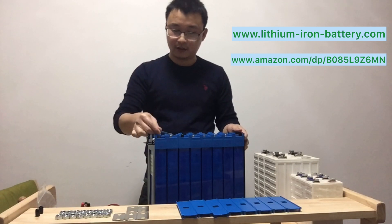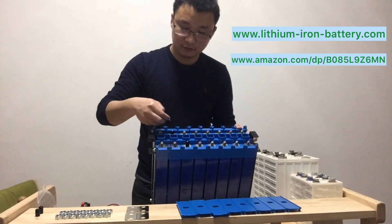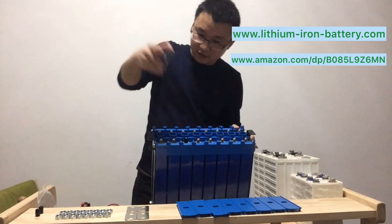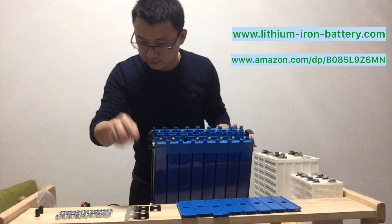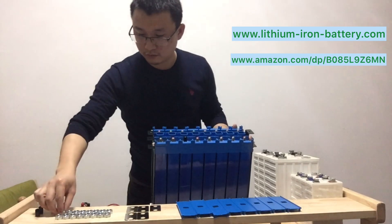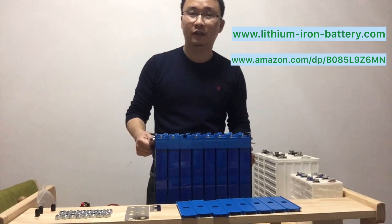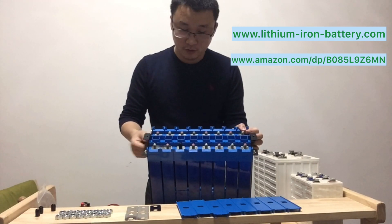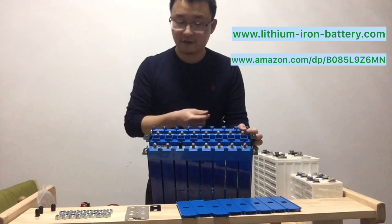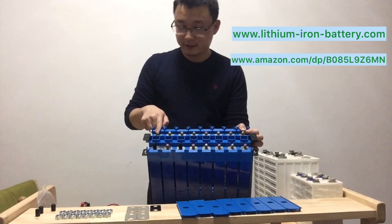You can put the bus bar connector here, and here, to make the serial connection. It will prevent any movement after you install it. For the negative and positive terminals, we have plastic covers just to protect them and make it easier for clients to identify polarity. The black cover is negative, and the red paint marks the positive terminal.